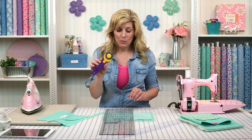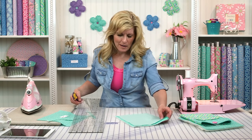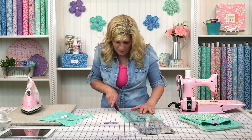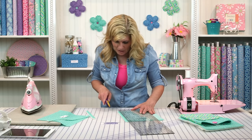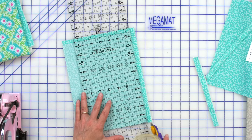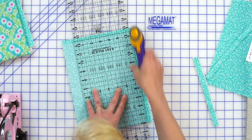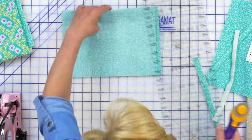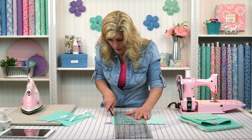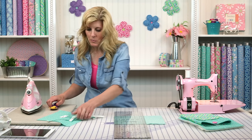Now look at my rotary cutter — are we coordinated or what? It's a limited edition rotary cutter from Olfa, I think it's called Emperor Purple. We have those available — it's so much fun to have fun accessories in the sewing room. I have the standard yellow one too, but I appreciate color so I had to get the purple. Let's get the remaining sides trimmed up.